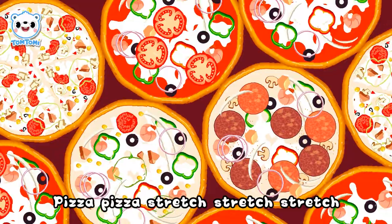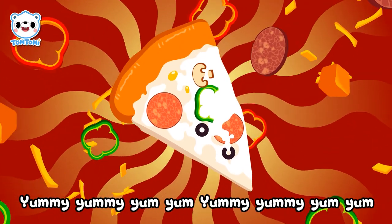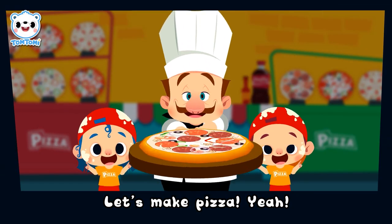Pizza, pizza, stretch, stretch, stretch. Savory pizza, stretch, stretch, stretch. Yummy, yummy, yum, yum, yummy yum! Let's make pizza, yeah!